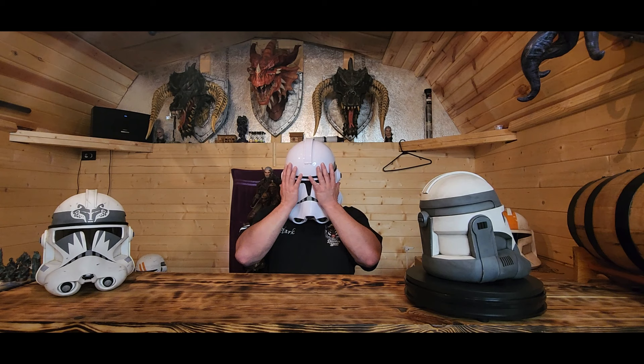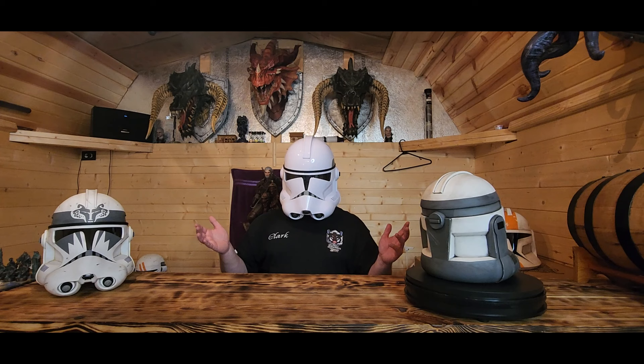It fits nicely - there's plenty of room from my actual face to the front of the helmet. My nose isn't pressing up against anything. It's not uncomfortable at all.